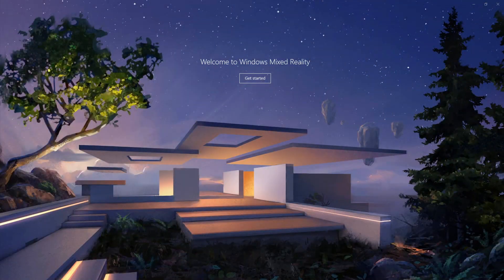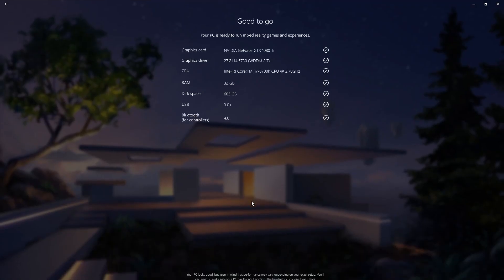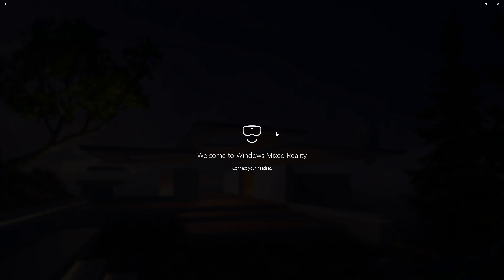On the instructions sheet, it says first check for Windows updates — I did that, so my Windows 10 machine is up to date. Then it says select Start and select Mixed Reality Portal. This screen comes up with cool-looking contemporary architecture and floating rocks. So, get started. It says two to three gigabytes of software on your computer. It tells me my computer specs are good — I'm good to go. I've got a good enough computer. Connect your headset — okay, that's the next step.